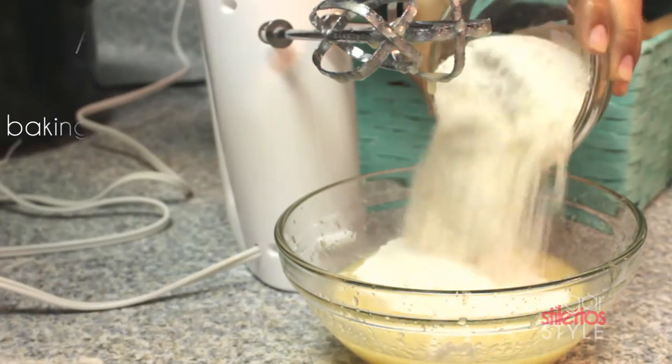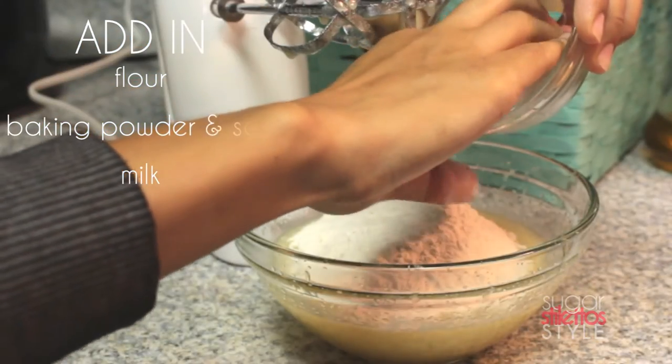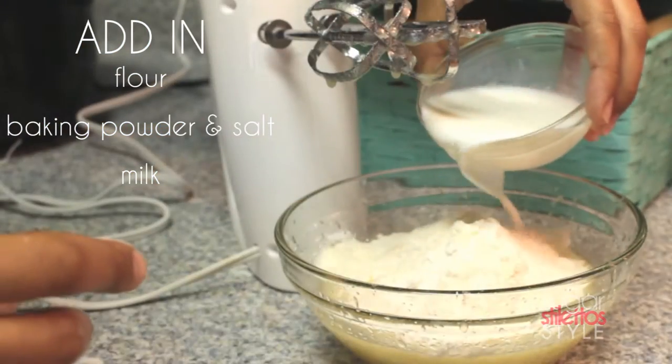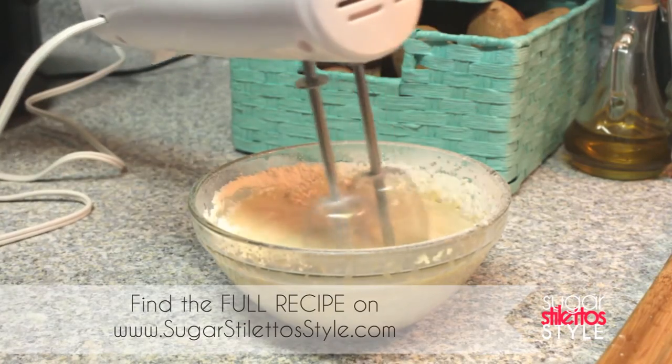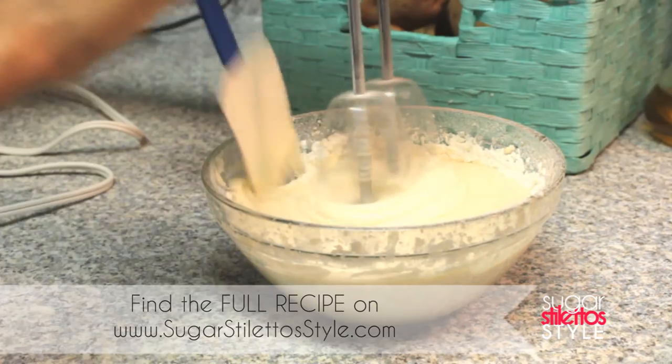I'm going to add in my flour, baking powder and salt, and milk. To make it easier, you can alternate adding in the flour and milk, but I personally just prefer to dump it all in.